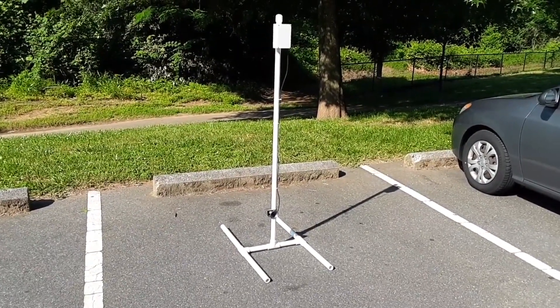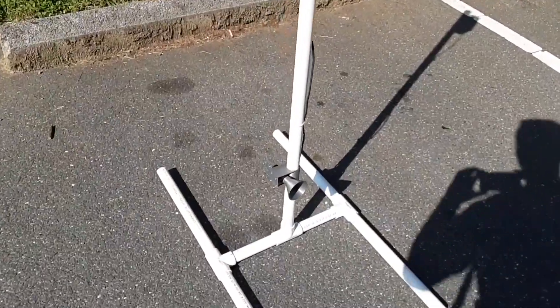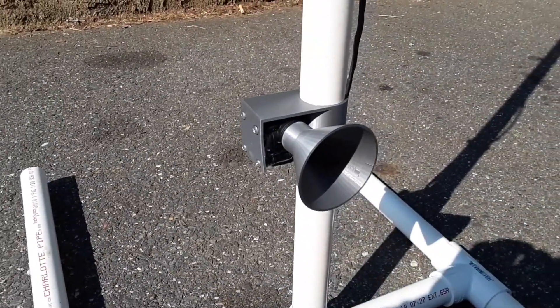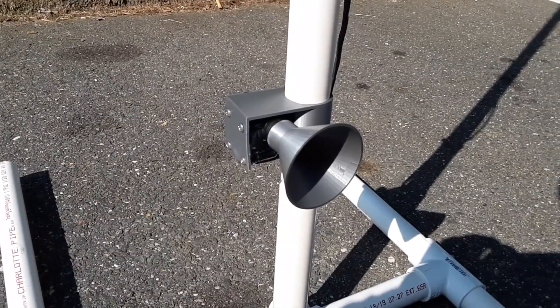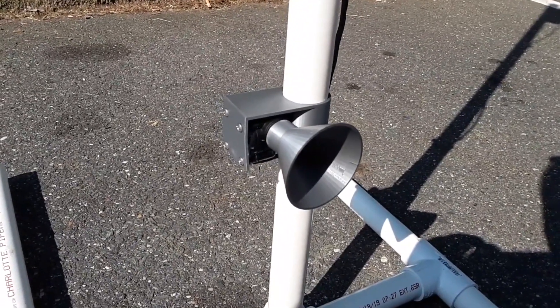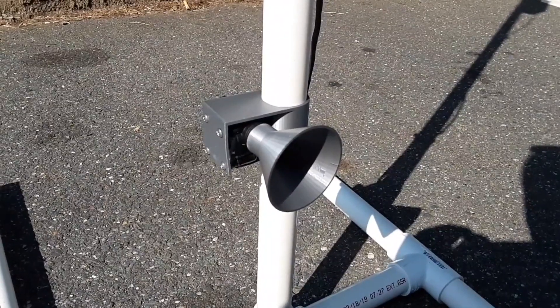What we have here is a PVC pipe structure that holds both the electronics and the sensors for the system. Down here we have a liquid flow meter that is a 3D printed funnel and a 3D printed bracket attached to it. That bracket holds it submerged under the river water so that the water gets fed into the funnel and spins the pinwheel inside the sensor.